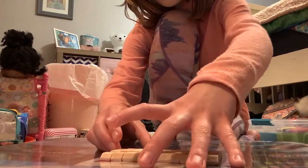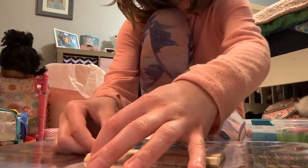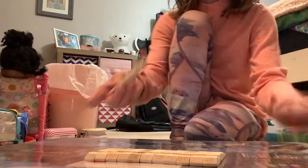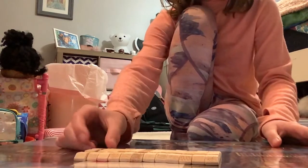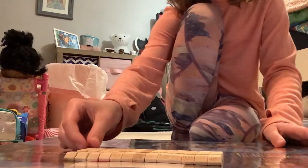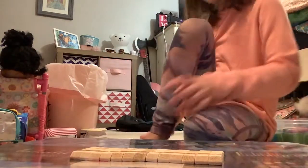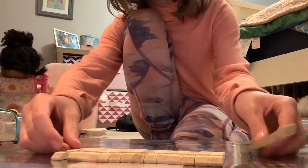Nine plus nine equals 18, and there are two pieces on each clothespin, so two times nine equals 18 — I got confused for a second. Okay guys, now we're almost done setting them up.